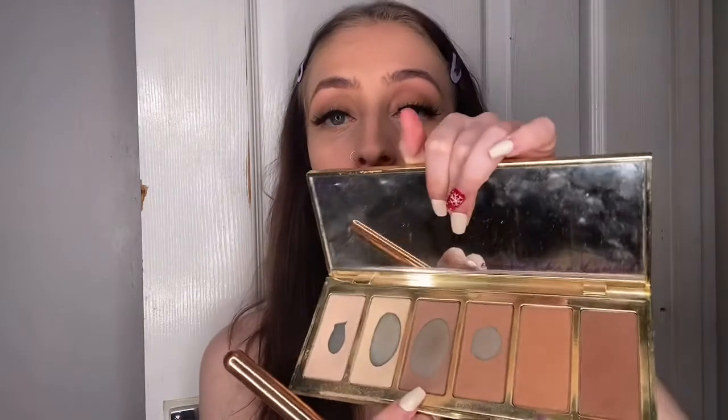Once I've done that it's on to my favorite contour palette. I start with one of the shades, then once that's done I go on to using the Halo shade to highlight under my eyes.